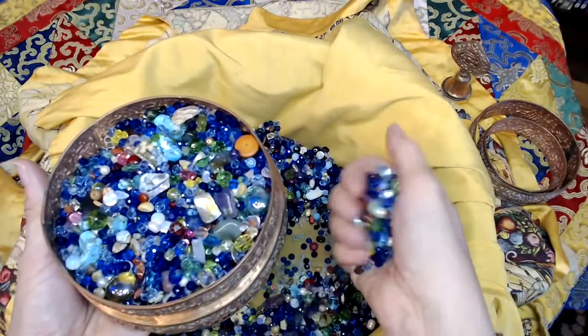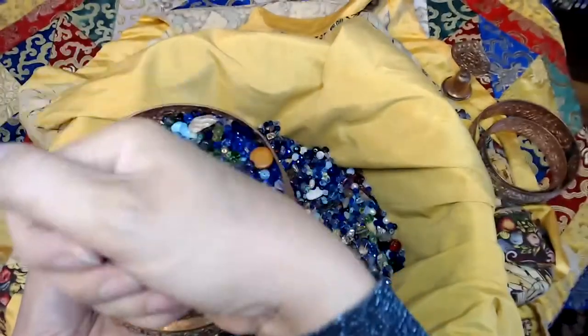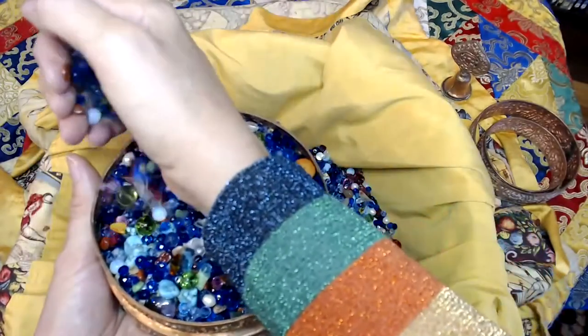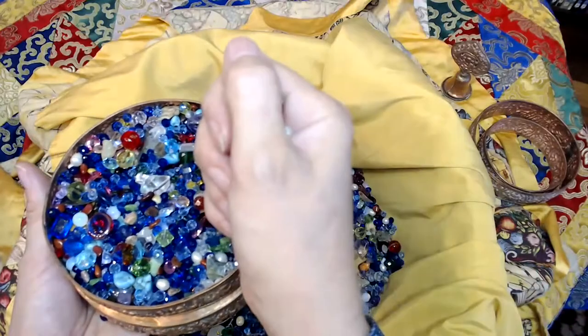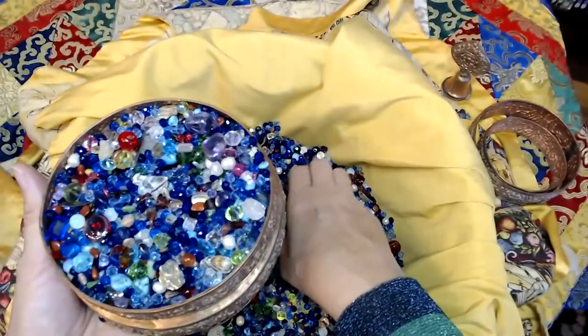The eight subcontinents — this is like doing backstitch. Starting at the east, closest to you, left and right. Another handful. Back, right, left. On the right, closest to you, then furthest away. That's the eight subcontinents.